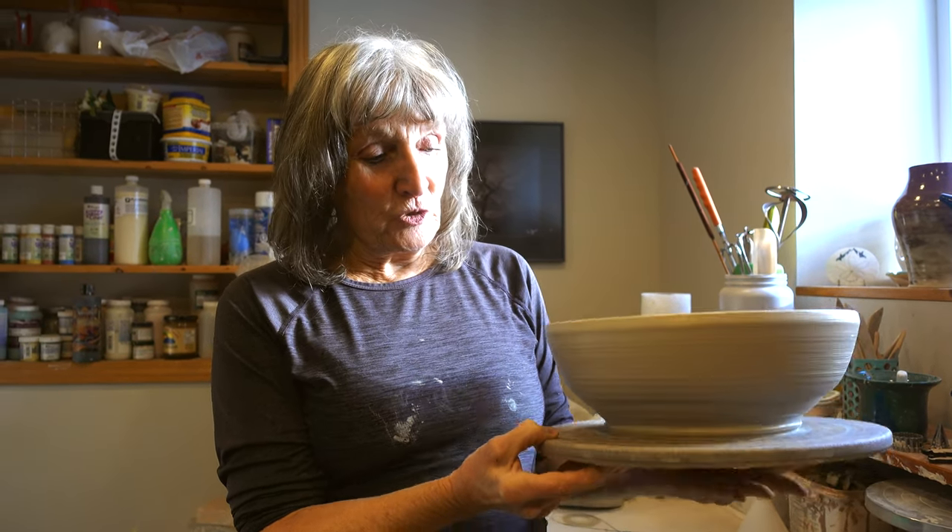Thanks for watching the video on how to throw bowls. Stay tuned for the next step which is going to be trimming the bowl. It has to be leather hard, and I'll show you how to do a foot ring on a bowl and also a long walk foot, so stay tuned and thanks for watching.